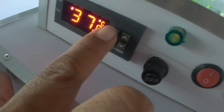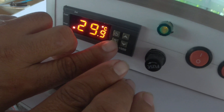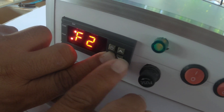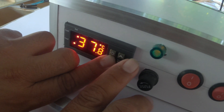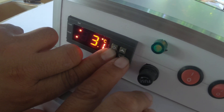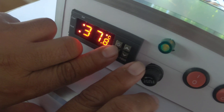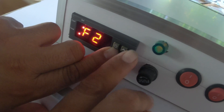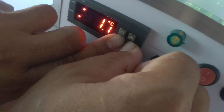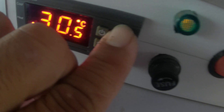It's now at 37.8. Press the power button to lock. Now let's set the difference. Press and hold S, then release, press the upper button to F2, and press again. Set F2 to 0.5 difference. So the heater will stop at 37.8 and back on at 37.3 with a 0.5 difference.